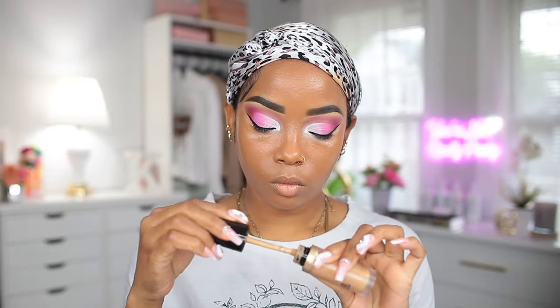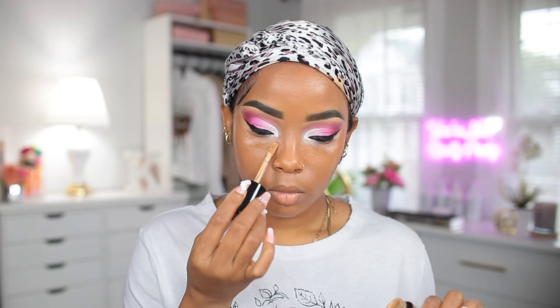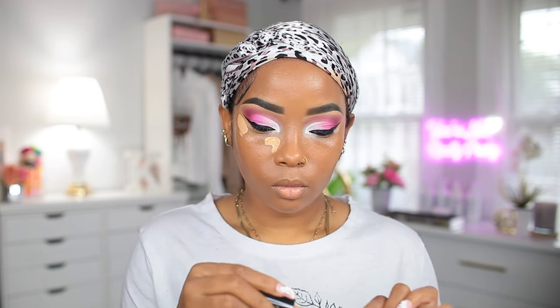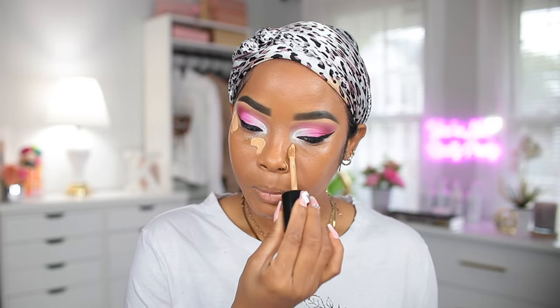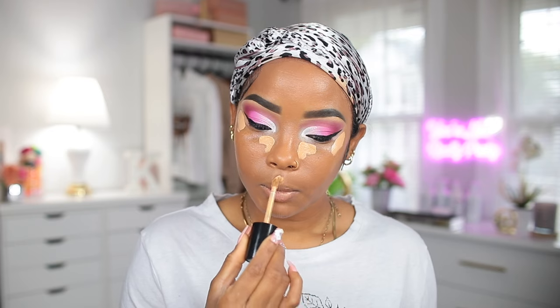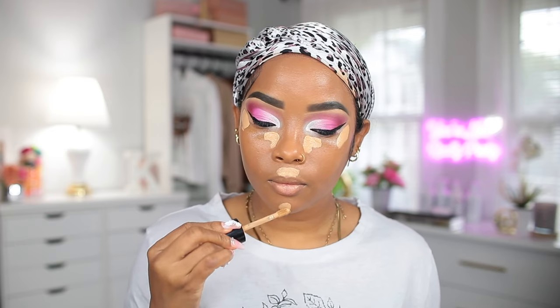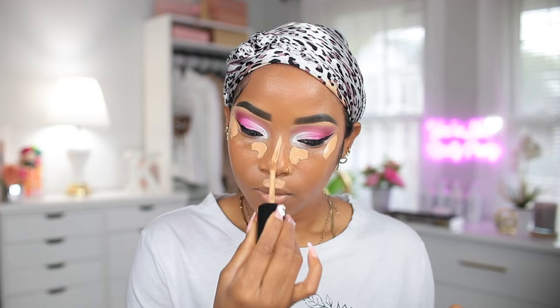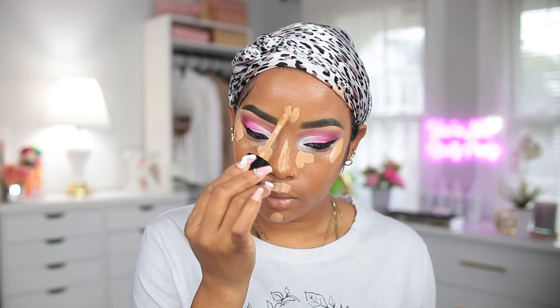Next I'm gonna go in with concealer. Just in case y'all are wondering what shade concealer to get, get something that is a little bit lighter than your foundation. You do not have to go too light, especially if you're not very good at blending it out or if you don't like your under eye to be really light.